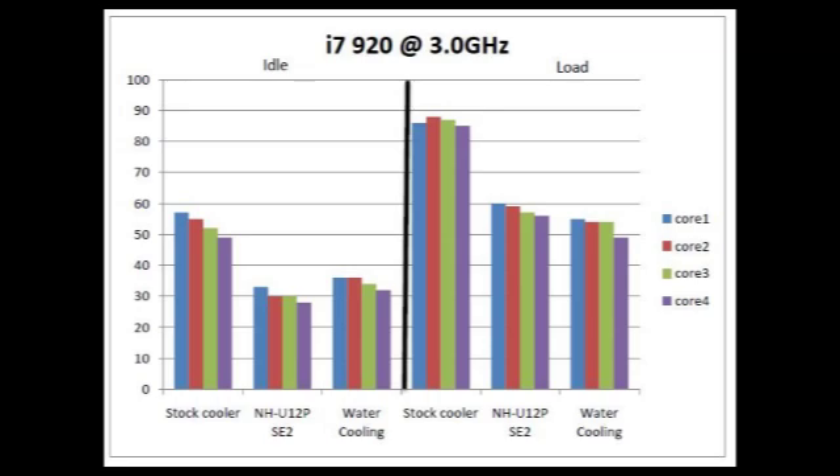As we can see here, I ran the test at 2.83 GHz and also at 3.0 GHz with the i7-920. We can see that the Noctua performs a lot better than the stock cooler, and it performs similarly to the water cooling setup.